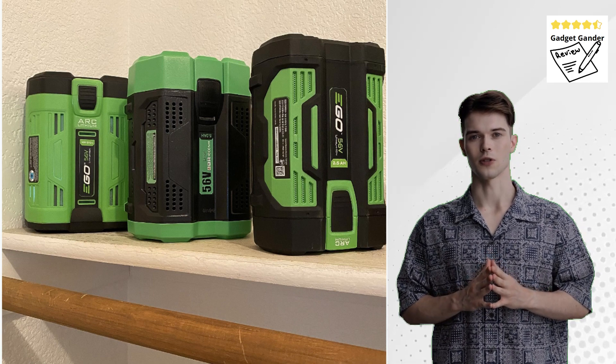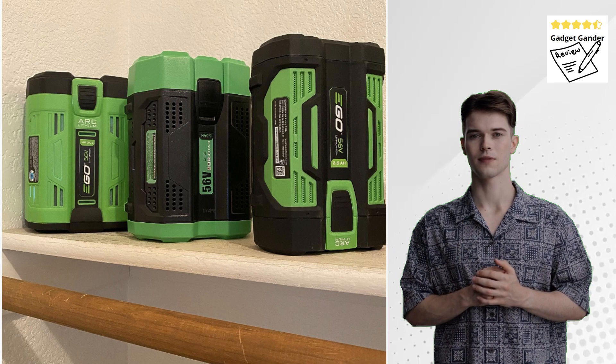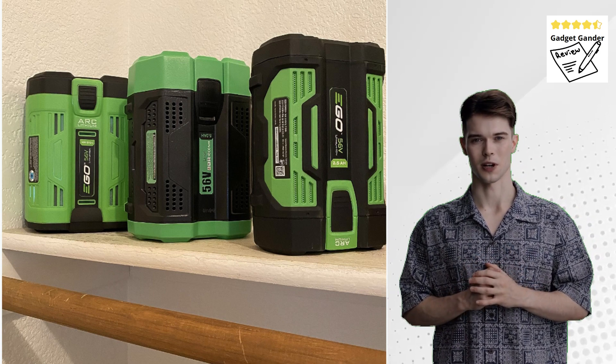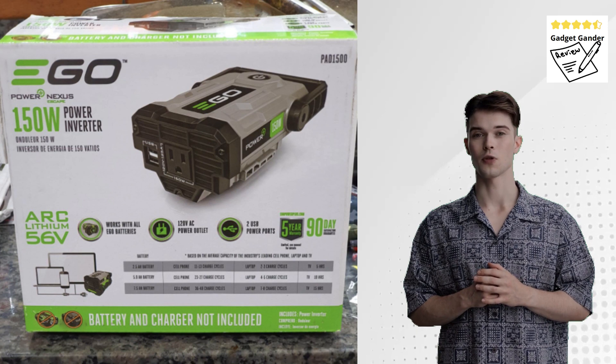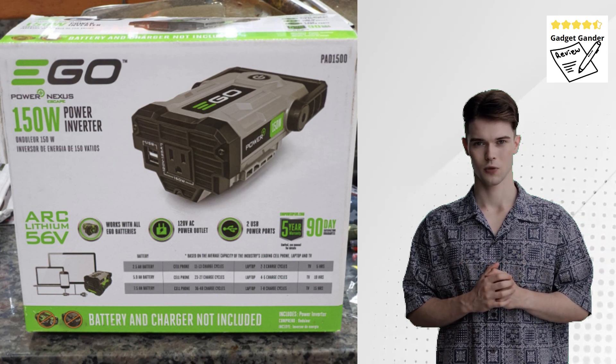Who should consider the EGO Power Plus BA1400 Leaf Blower? This blower is ideal for homeowners with small to medium-sized yards, those who consider battery life for larger properties, have a preference for quiet operation, value cordless convenience and eco-friendly solutions.